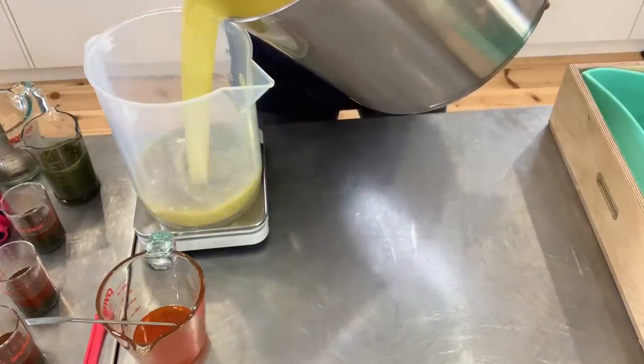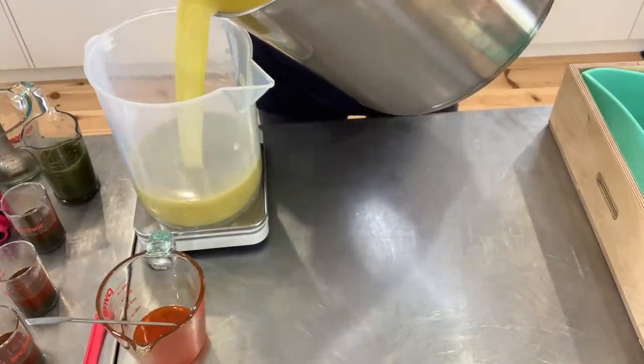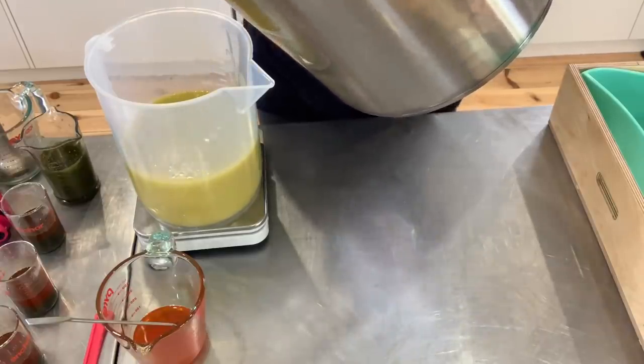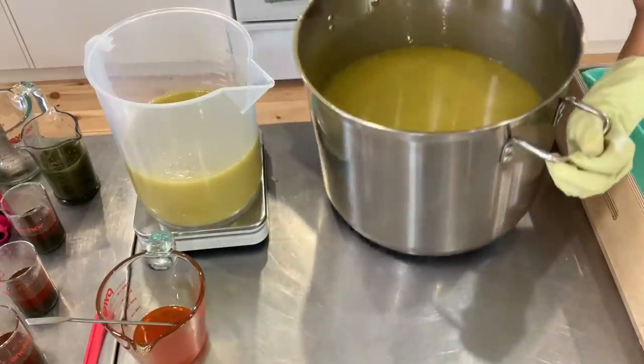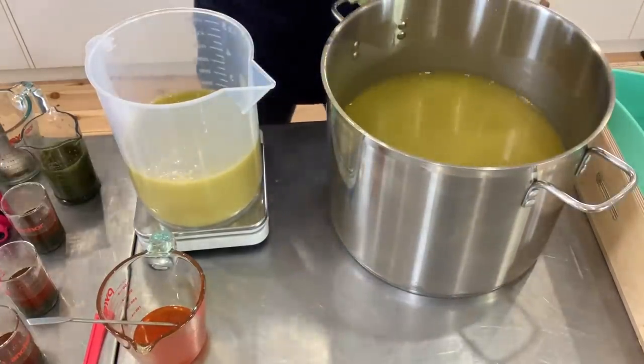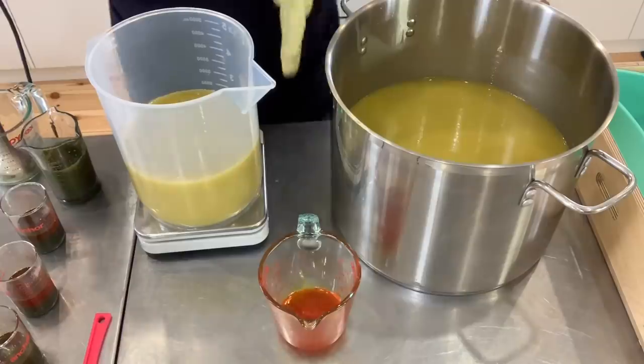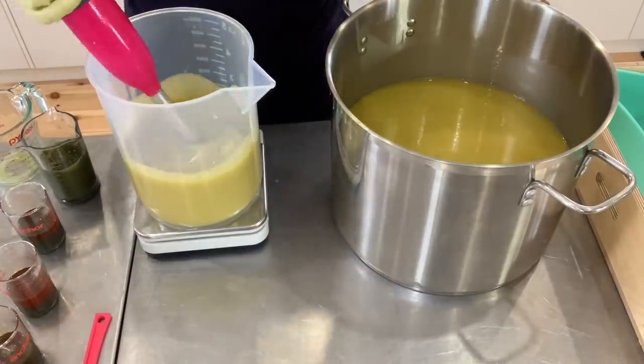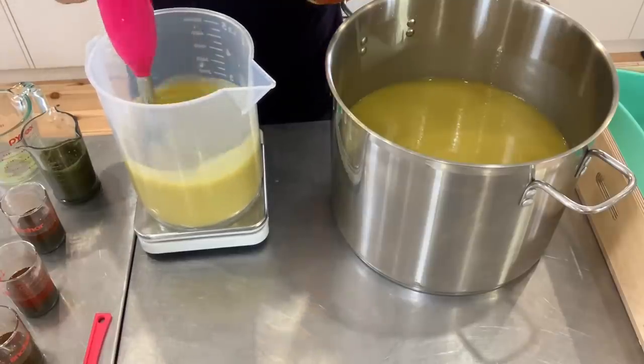I mark the amount of soap that I need to split on my stock pot so that I don't forget how much batter to pour out. There we go, right at the mark. Because the tangerine essential oil is really orange, I'm assuming it may affect the color of the final soap — maybe, maybe not, we'll see.